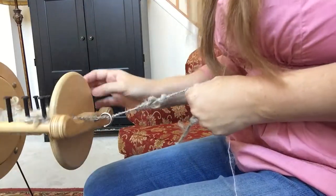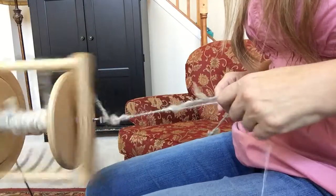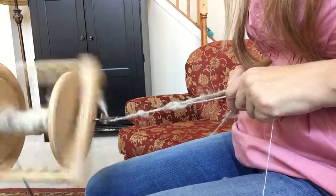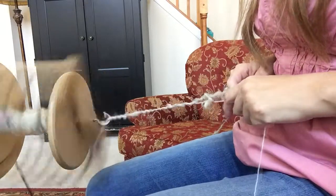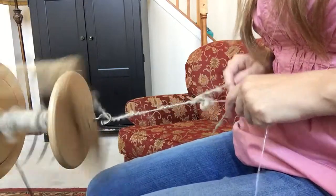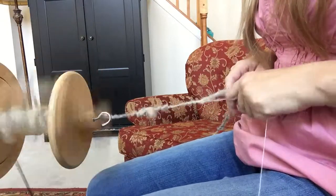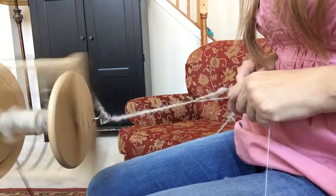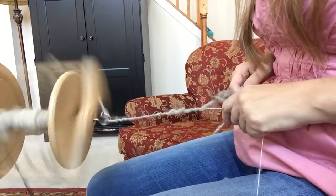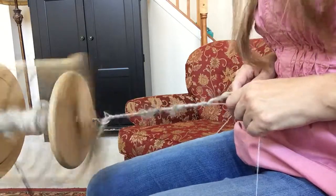So this is it really for just your regular plying. I do this to add a little bit more stability to the yarn, and because it adds a little bit more texture and I think it's pretty. If you have any questions, as always, please ask away in the comments below. And if you enjoyed this video, please like and subscribe, and happy spinning to you.